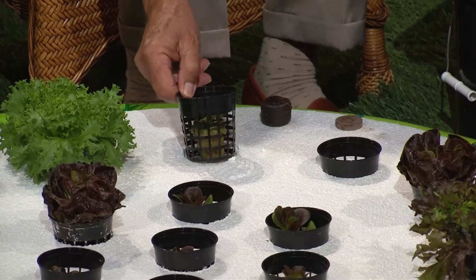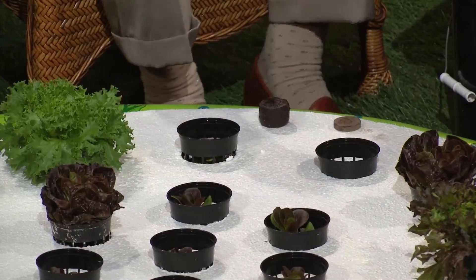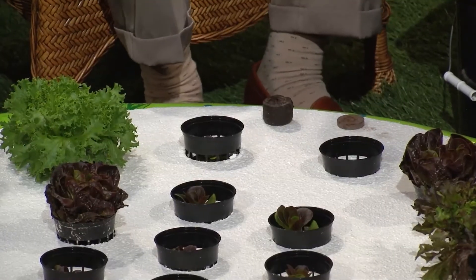We're going to take that one seedling — it takes about a week and a half to two weeks to get to this stage — and it's ready to go down into the little basket, which we set right down into the hole so the roots go down into the water. The water in the pool will also have liquid nutrients: a very water-soluble plant food and some Epsom salt — two teaspoons of plant food and one teaspoon of Epsom salt per gallon. This pool holds about 36 gallons.